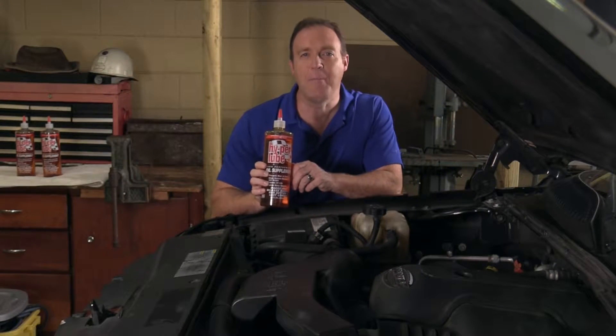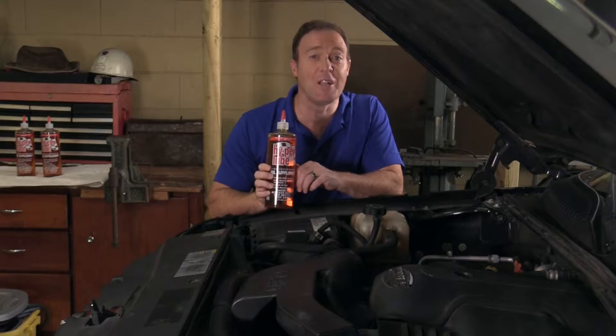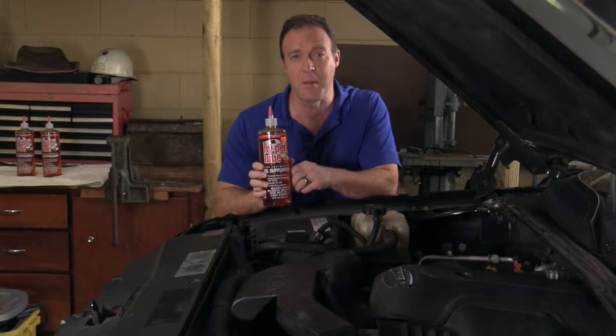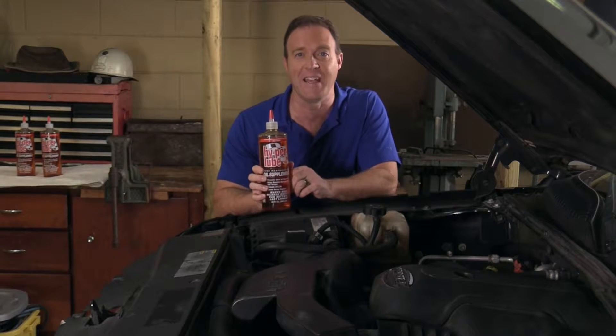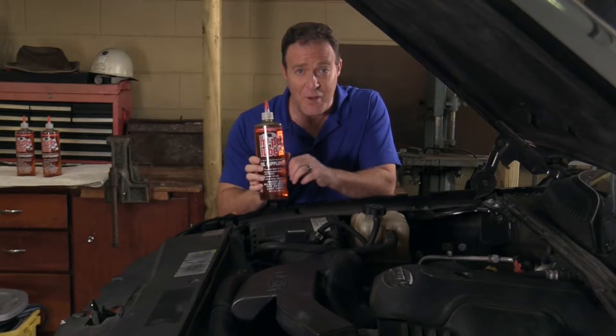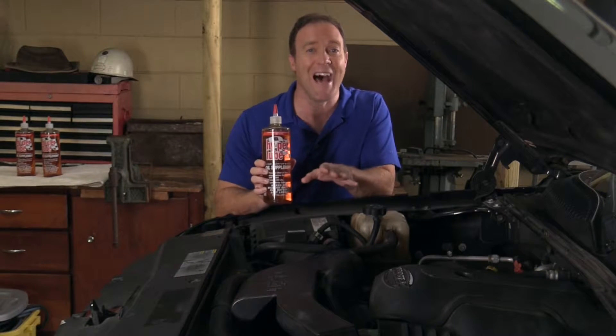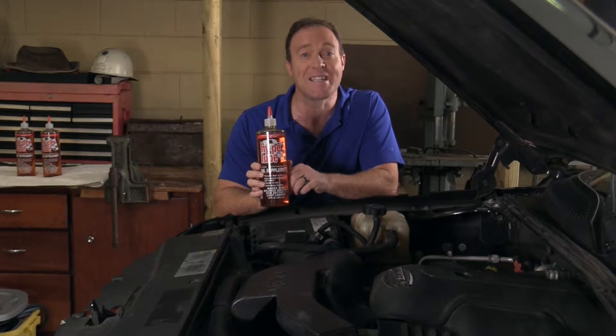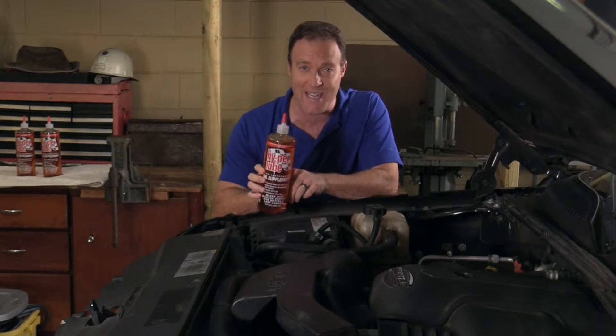Let's start at the beginning. Hyper Lube is a 100% petroleum-based product that mixes with your favorite motor oil — synthetic or petroleum-based. Hyper Lube oil supplement is poured down into the crankcase, where it becomes part of your favorite oil. Hyper Lube will not separate or foam up. This stuff actually improves the performance characteristics of any oil it's added to.